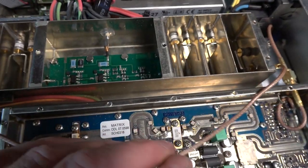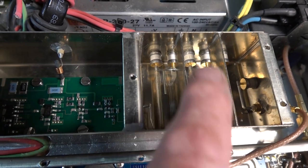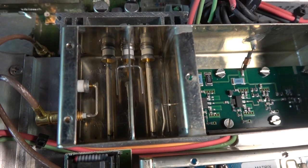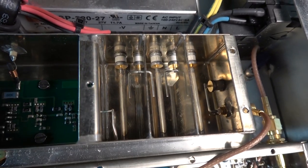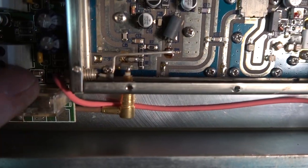It comes out of there, goes along there and goes into this — probably an IF unit, I should imagine. And then it gets filtered there through those cavity bandpass filter things. So it comes out at the transmission frequency, and through this coax goes around here and into the PA board there.